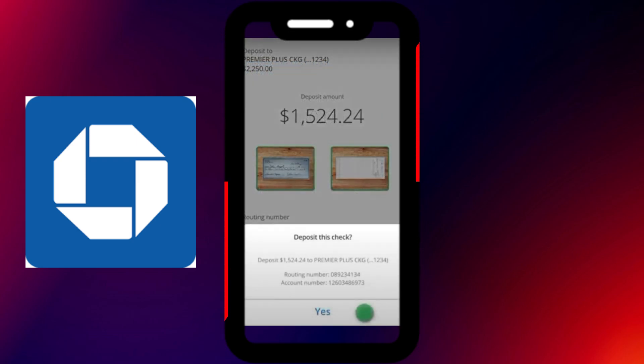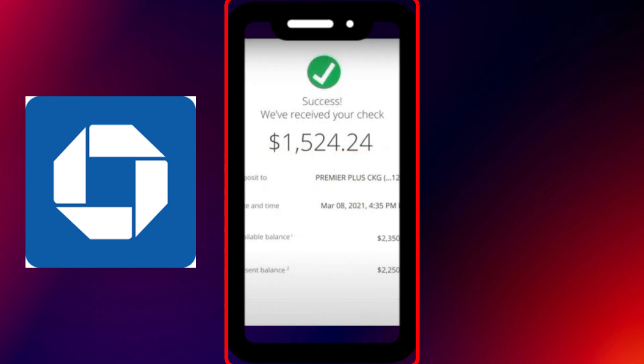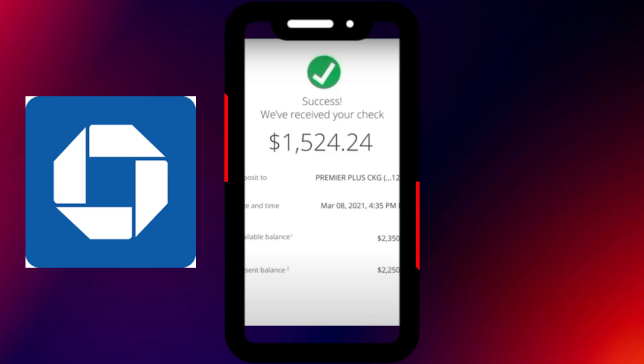That's it — your check deposit has been submitted successfully. In most cases, the funds will be available within one business day, depending on Chase's review process. Always keep the physical check for a few days until you see the deposit has cleared, just in case there are any issues.